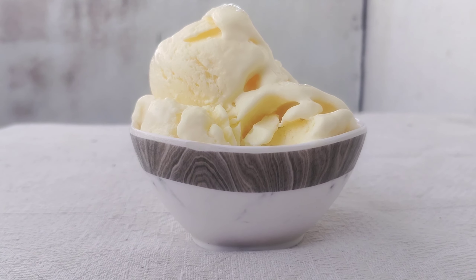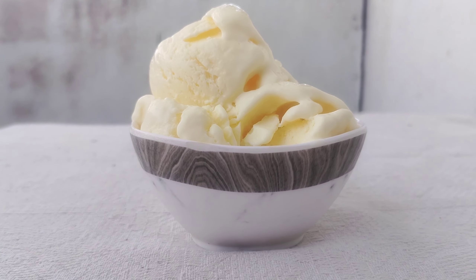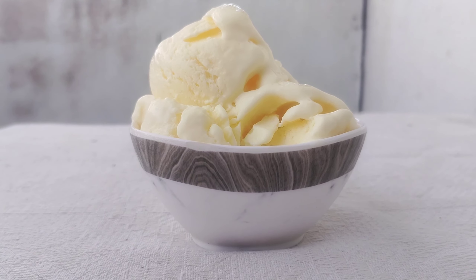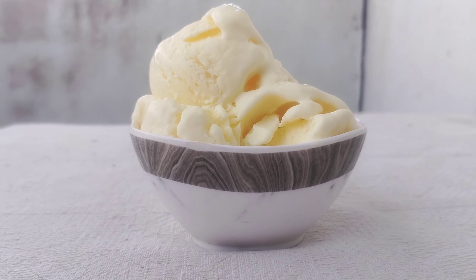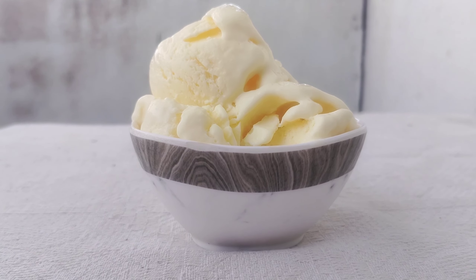Rinse using a thin bowl. After 4-5 hours in the fridge, remove it and serve using an ice cream scoop or a spoon.